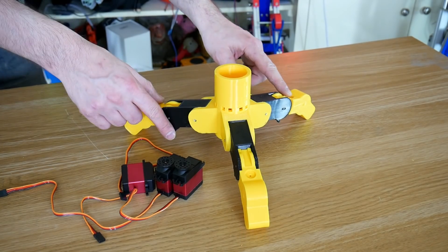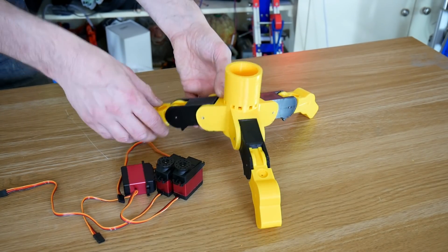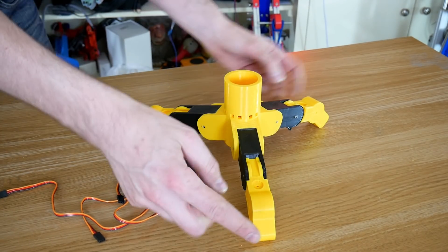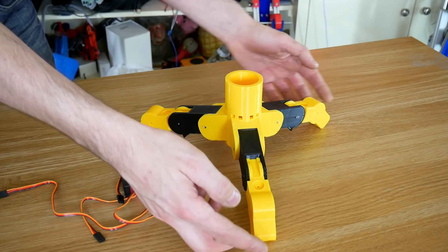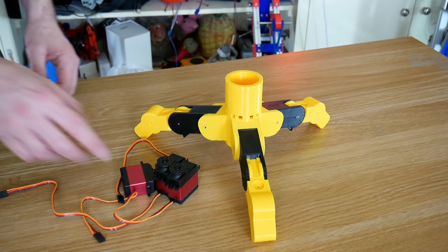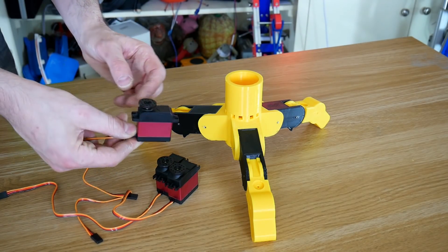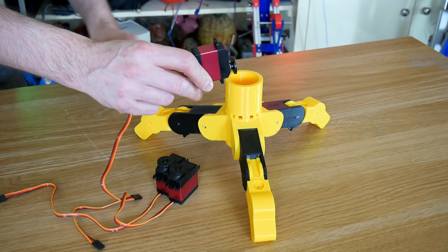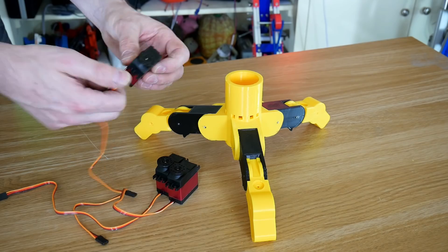So here's my assembled gripper — we've got all of our joints there, we need to put some bungee cord on the back so they spring back, and then put some cord on the inside to pull them in. I might put some NinjaFlex fingertips on to help grip eggs and things like that. I've got these 20 kilogram metal gear servos, and those are going to be mounted above with pulleys to pull the strings, so that should work pretty well — they're pretty tough servos.